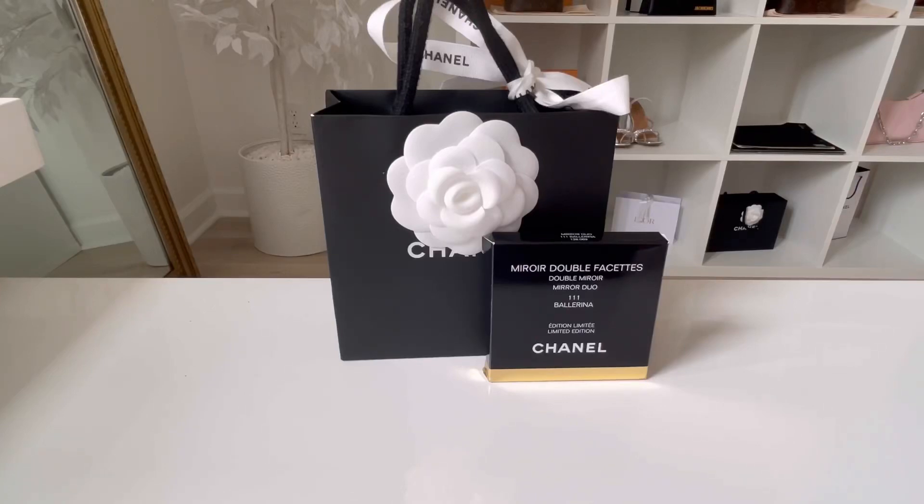Welcome back to my channel. If you are new, welcome. Today's video, like the title says, I will be doing a Chanel Beauty haul and a mini review. So let's get to it.